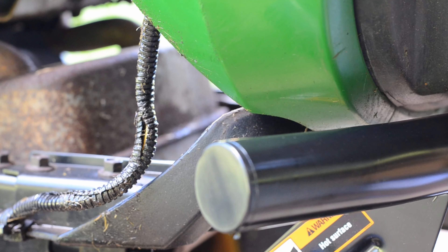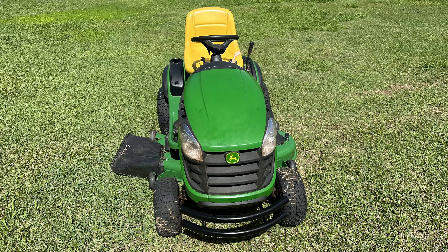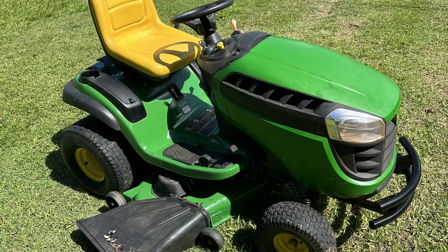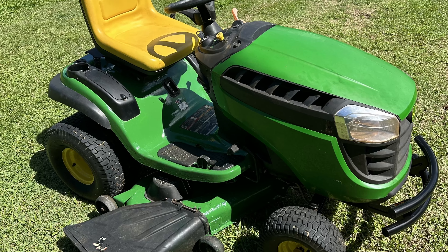The hood can be opened and closed without removing the bumper. Here are additional views with the bumper installed on the lawn tractor. This bumper was purchased to provide protection to the front of the lawn tractor, including the engine, the muffler, and to reduce the damage to the plastic hood.